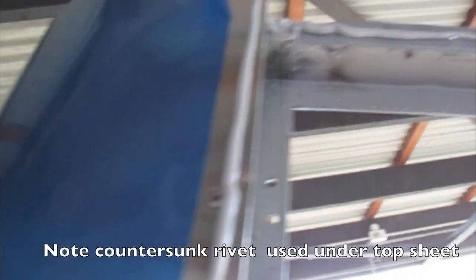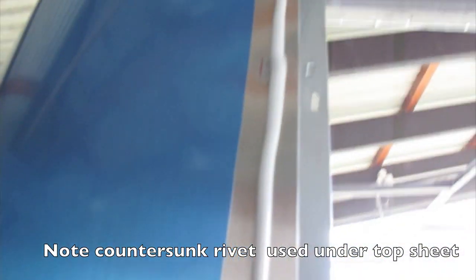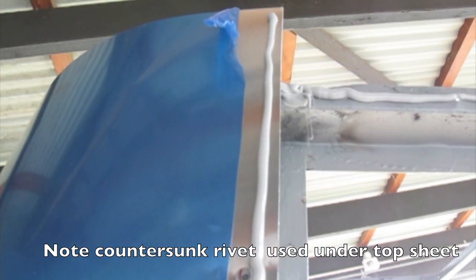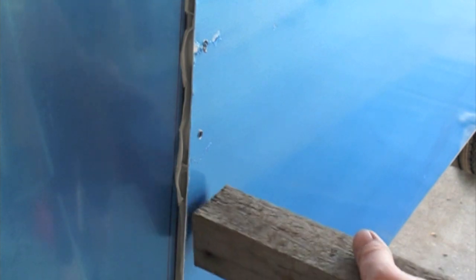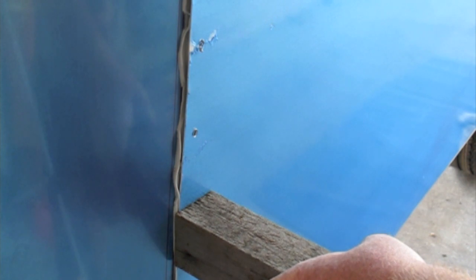Nice thick bead of Sikaflex, which is the adhesive and sealant that we put on the sheet. You can see here we've cut off the protective plastic where the join is going to go — if you glue over that it'll peel off and so will the sealant. When drilling from the inside, we put a wood block and Greg drills through from the inside to locate the holes in the frame.